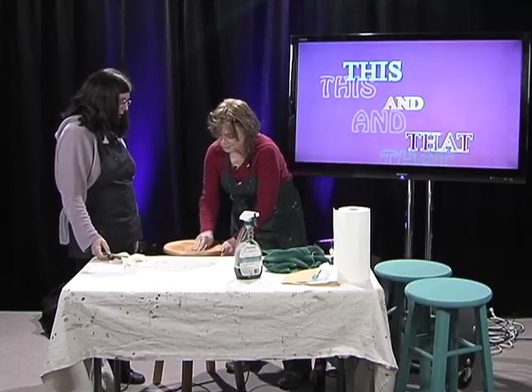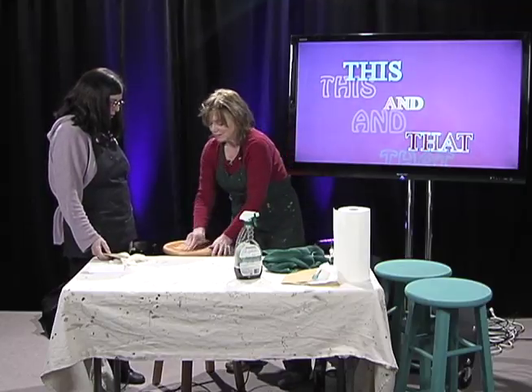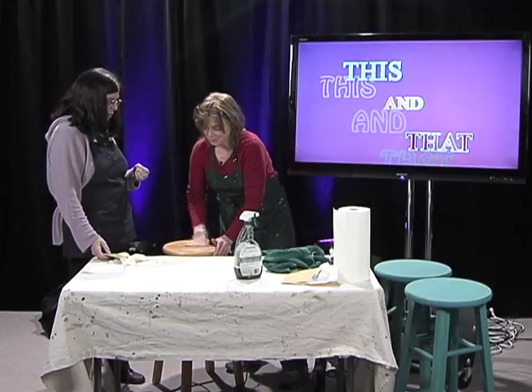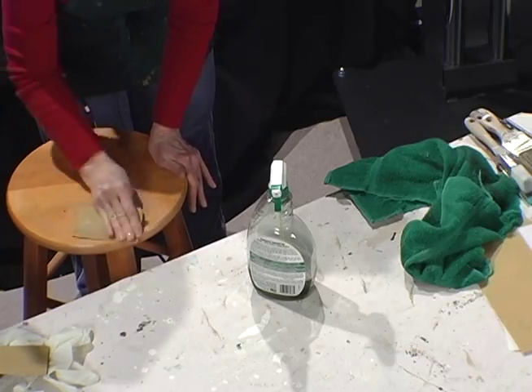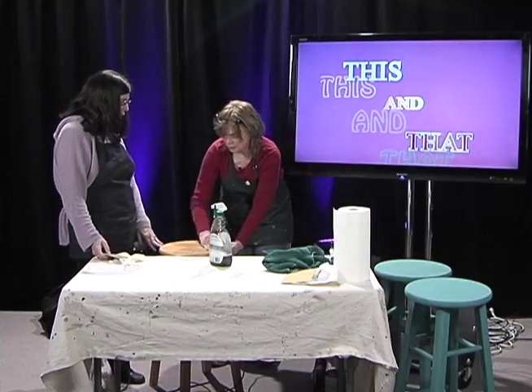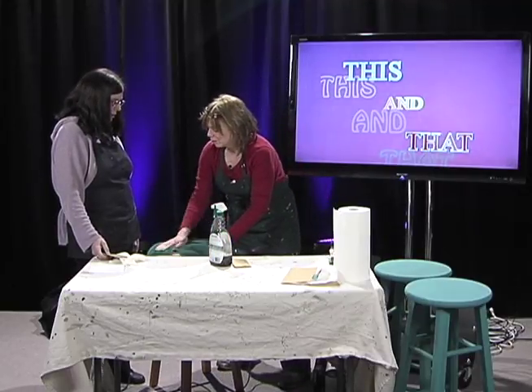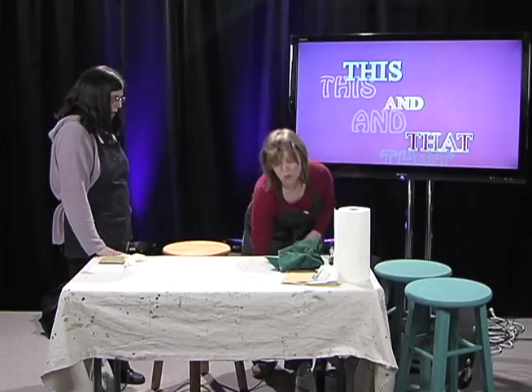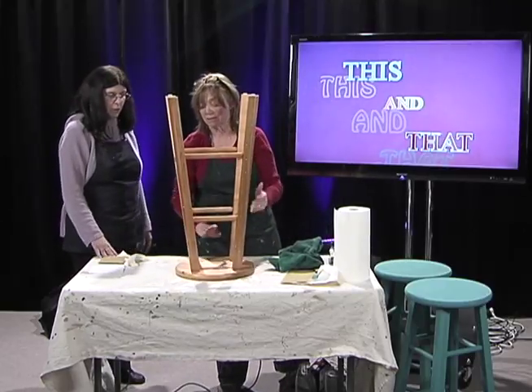I noticed you used some of the cleaner on top — it looks like you're doing a wet sanding. I am, because this has something on it and I want it to come off, to make sure the paint adheres to that particular spot. As far as these types of bar stools, you can pick these up at a secondhand store or thrift store. So this one is all ready. When I paint, I always turn everything upside down and start with the bottom first, then work my way up.